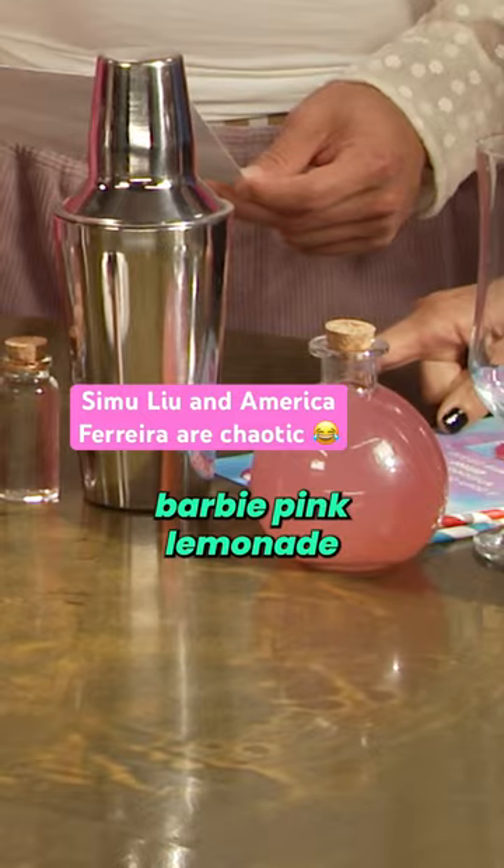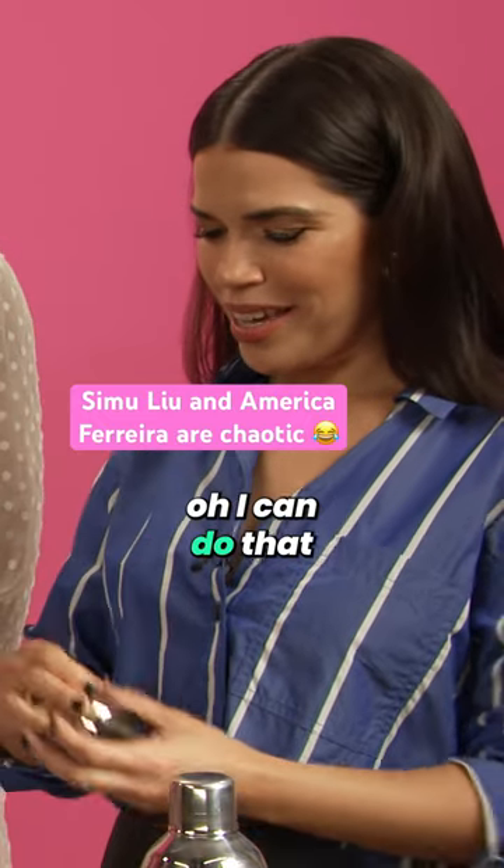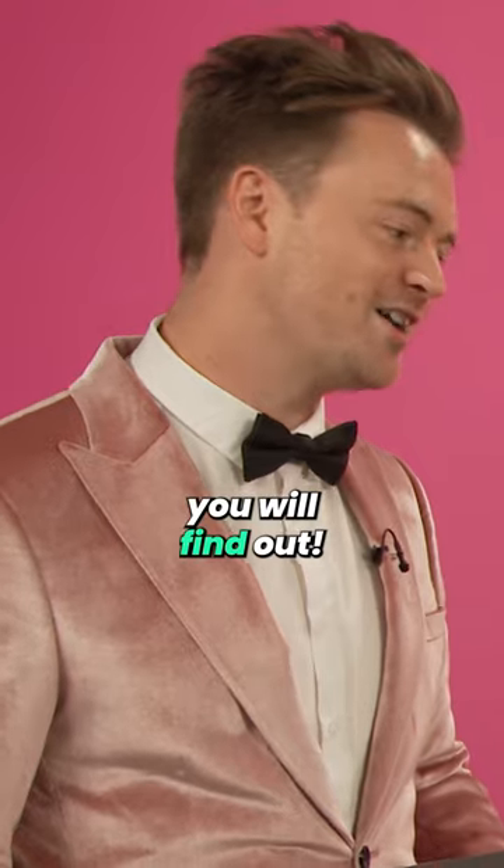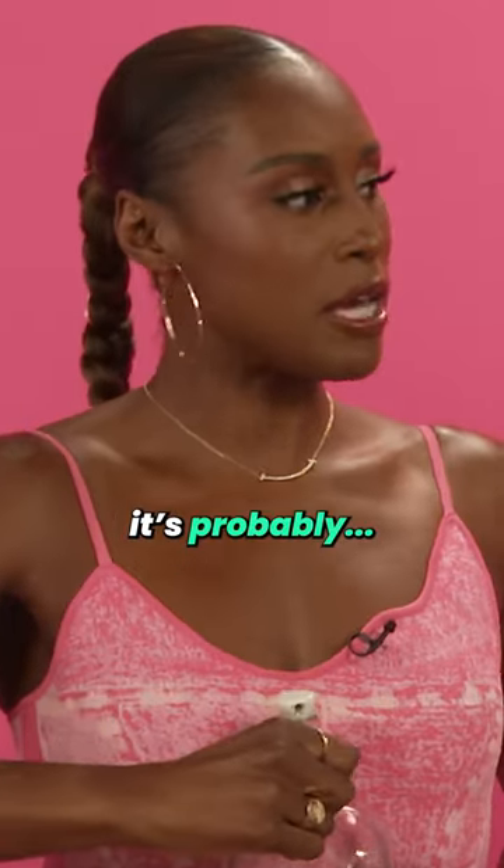So your first step is to get your Barbie Pink lemonade into the cocktail shaker. Wait, but if the first step is the pink lemonade, why is it blue on the bottom? You will find out. Do we shake it? It's probably gravity.